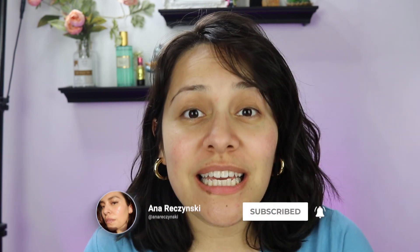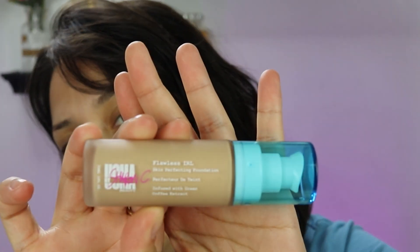I finally got my hands on this foundation. This is the OMA by Sharon C Flawless Skin in Real Life. You can find these at Walmart. I don't really live near a Walmart — I found this at my CVS, actually a specific CVS, because not all CVS's carry the same thing, I'm finding out.